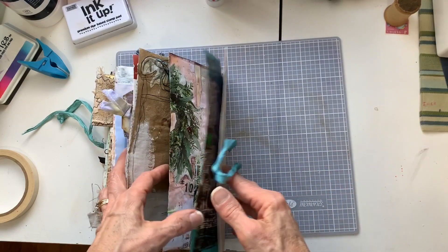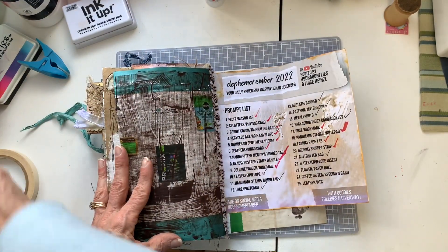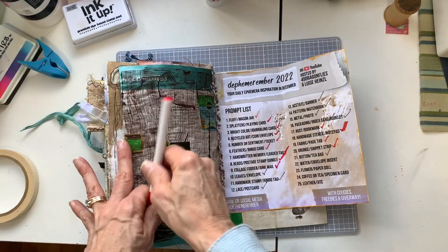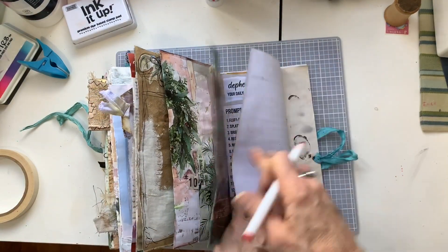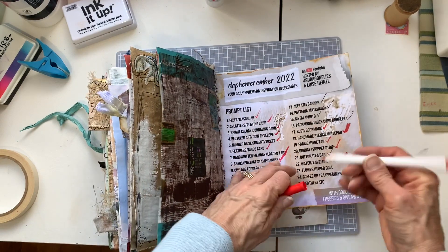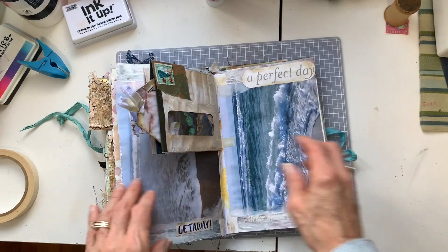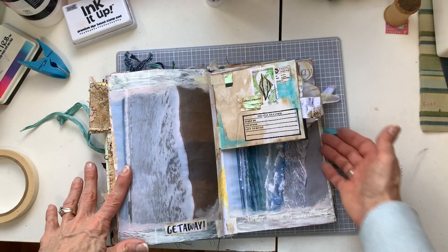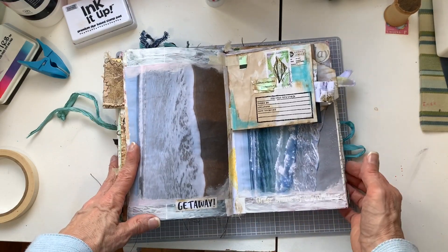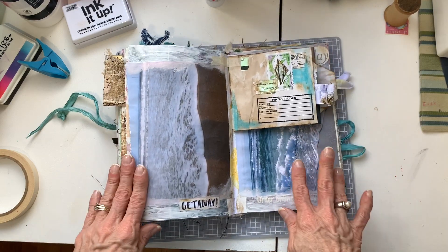This is prompt number 22 — water envelope insert, done. Thanks for coming along, have a great day or a great evening, we'll talk to you soon, bye for now.